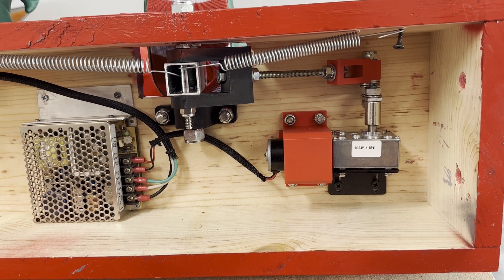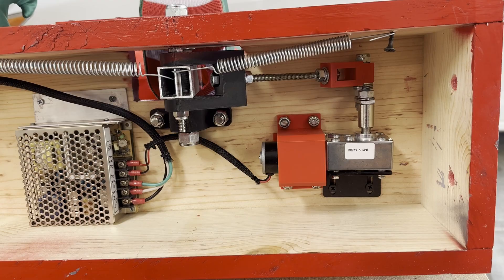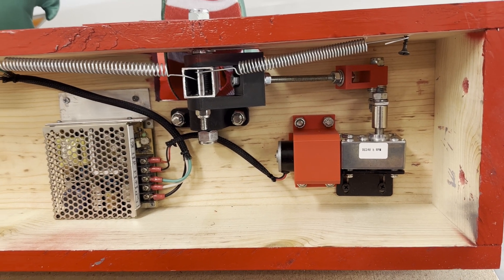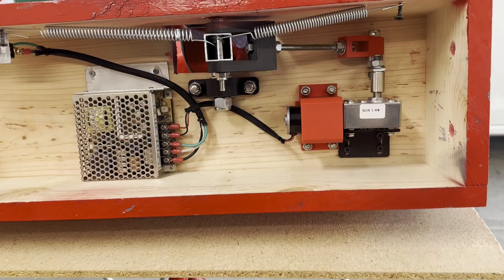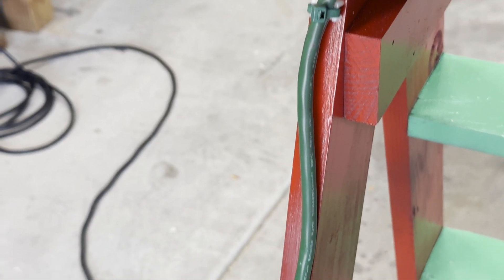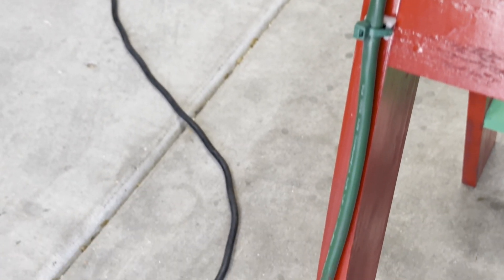As a final step, we added the large red motor bracket and installed tensioning springs. This helped to further smooth out the movement of the elf. We also hid the power cord by securing it to the back of the ladder.